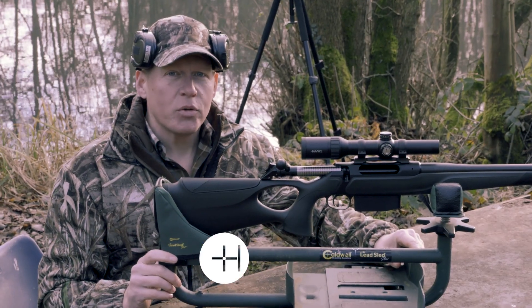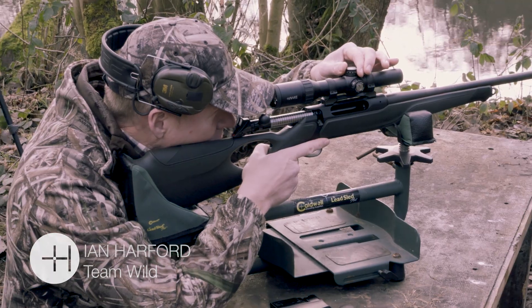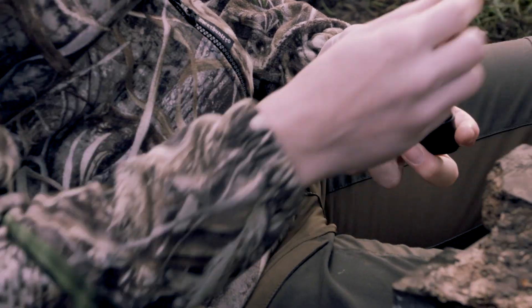Here we have my Sauer 404 in .338 Win Mag. I'm very familiar with this rifle — I used it in Alaska and now it's going to come wild boar hunting with us in Hungary. I'm pretty sure the round is big enough; if it can bring down moose it can bring down wild boar.